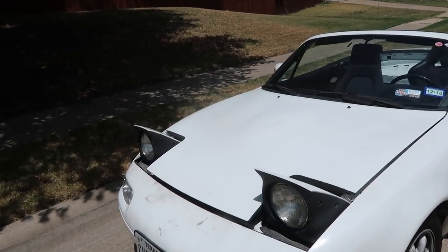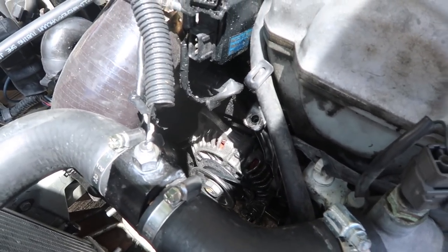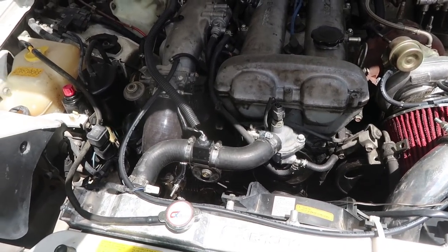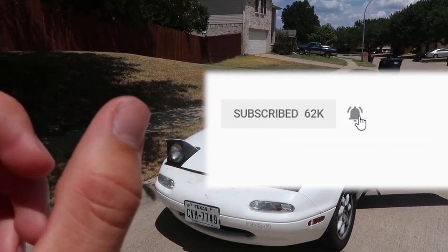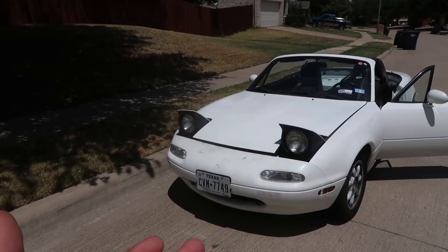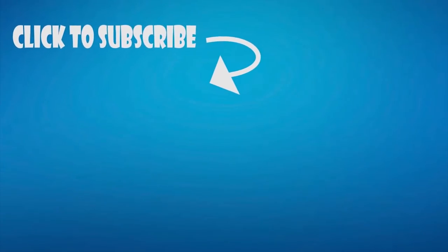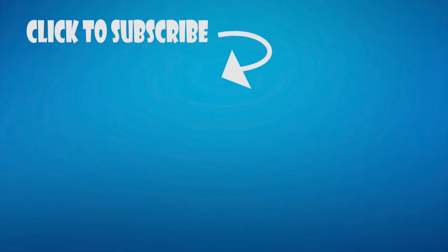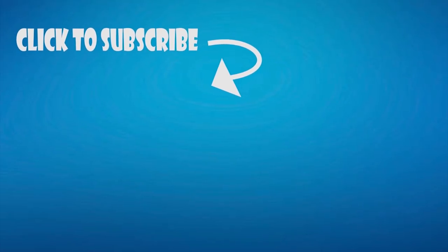The Miata made it all the way home without having to be towed! And zip tie belt revision two is still on there. So yeah, the answer is yes — you can use zip ties as an engine belt. If you enjoyed this video be sure to drop a thumbs up, click that bell so you get notified for all our new uploads. We got a couple more videos coming this week — we'll see y'all soon, thanks for watching!